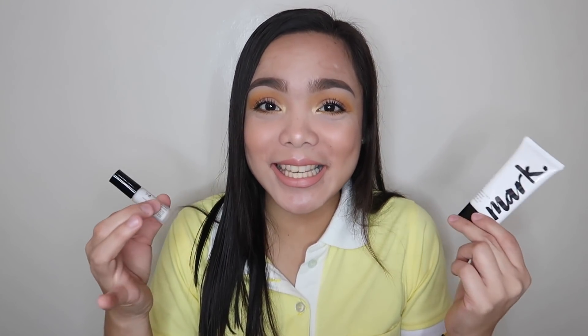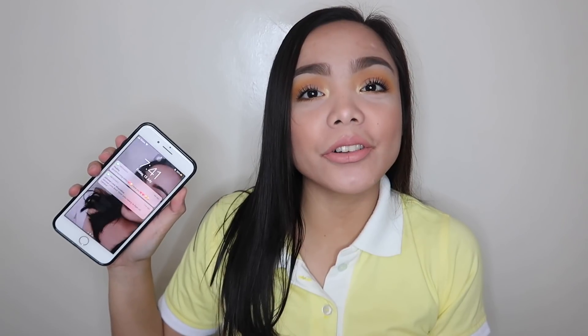So I'm really excited to see the result at the end of the day. It's already 7:41 in the morning, so I have to go now. Let's see at the end of the day which side performs better. Tignan mo nga nang maigi yung mukha ko — left and right — kasi I'm reviewing products today.